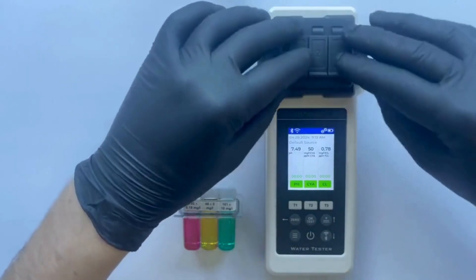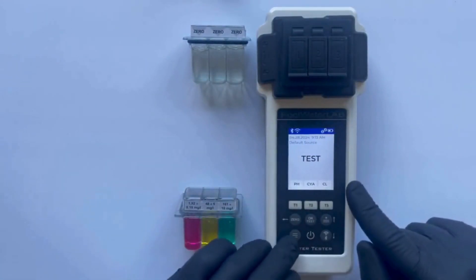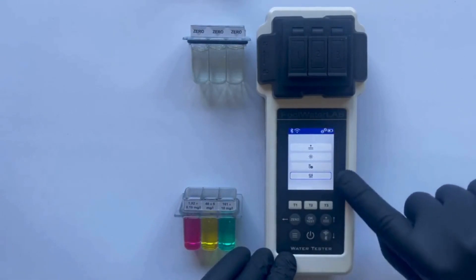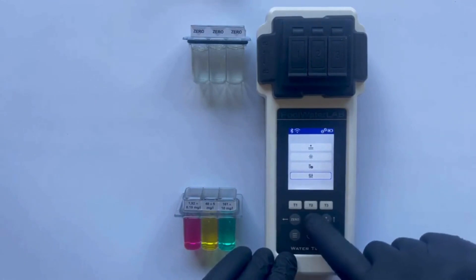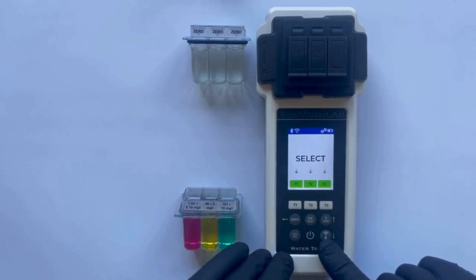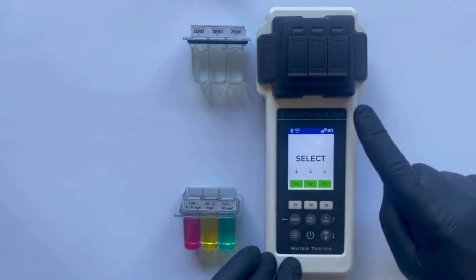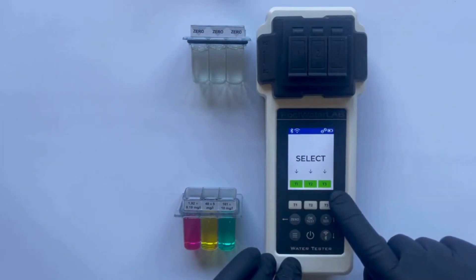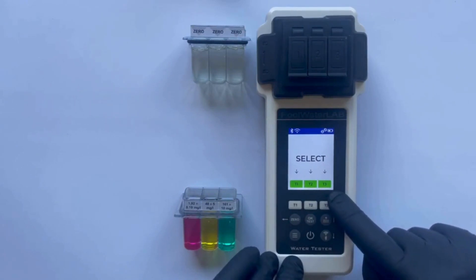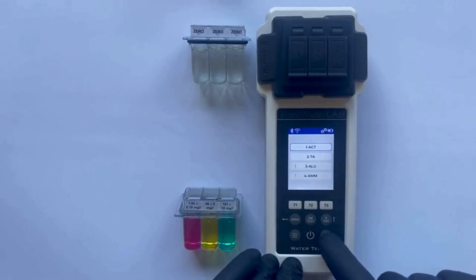To adjust the tester's calculations, we need to return to the previous menu by pressing the 0 button. Using the down button, scroll down and select the settings icon. Press OK and you will see a plus on the screen. Press OK again. Then we select the measurement cuvette in which we will be adjusting the calculation settings for the parameter. In this case, we select the first cuvette where we tested the pH — press the 1 button. Select the pH parameter by using the up and down buttons.